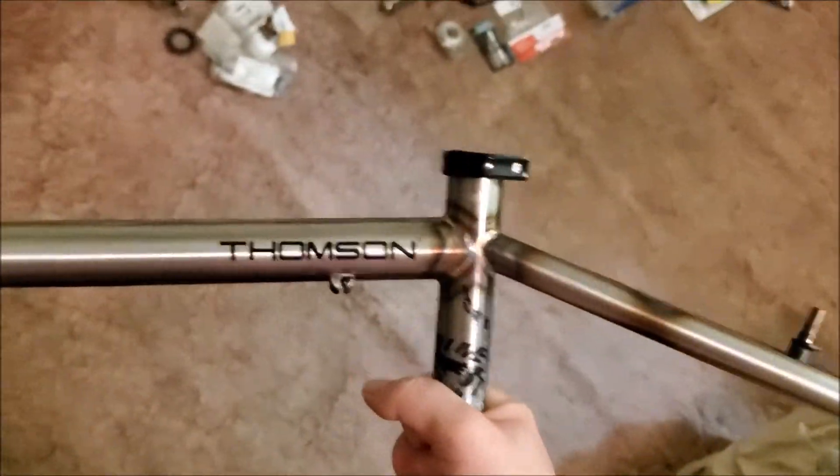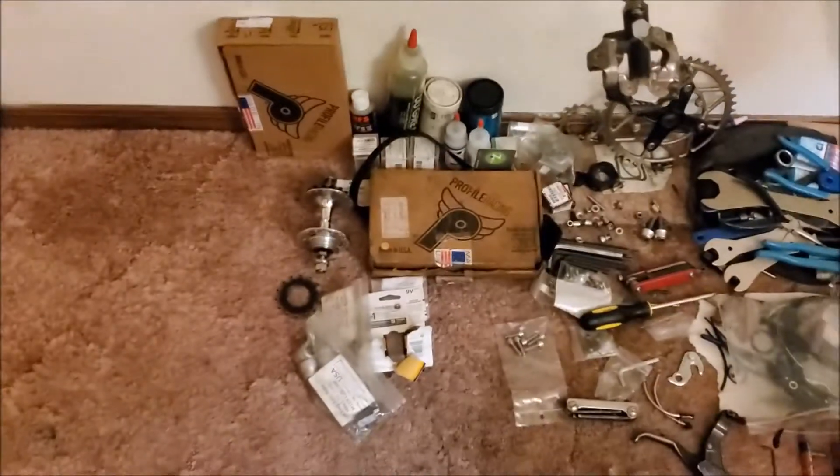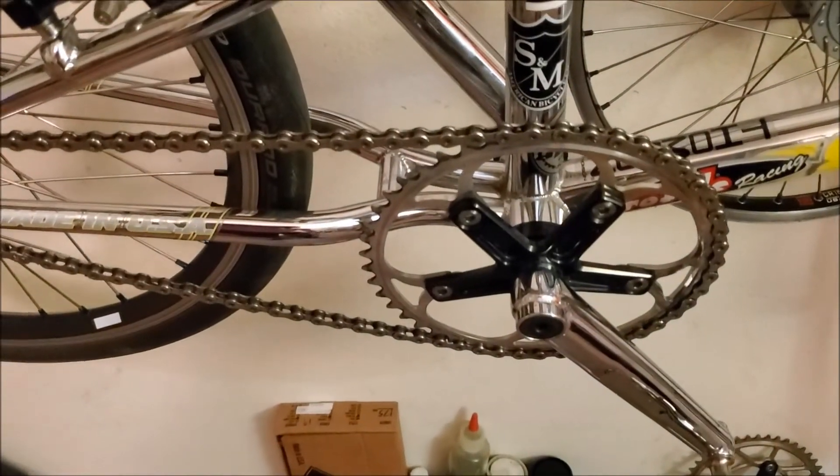I gotta say the back end is looking pretty long. I should have plenty of clearance for something a little bit bigger than a 46-tooth sprocket.